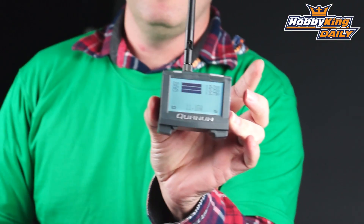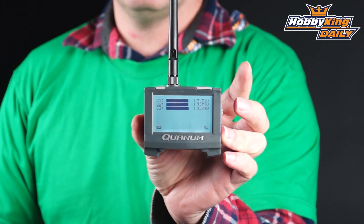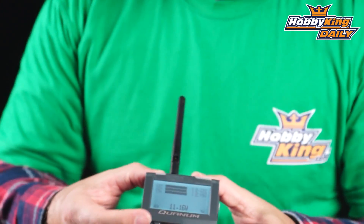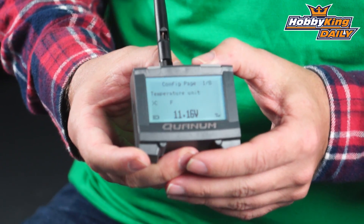It's beeping because this particular battery is discharged, but you're going to notice this is a 3-cell battery. You've got 3 bars and it indicates each individual cell voltage, so it allows you to monitor each cell as it's going down. Now if I press and hold both of these buttons, this is for the temperature unit — you can configure whether it's Celsius or Fahrenheit.